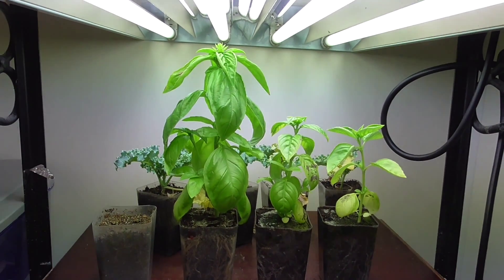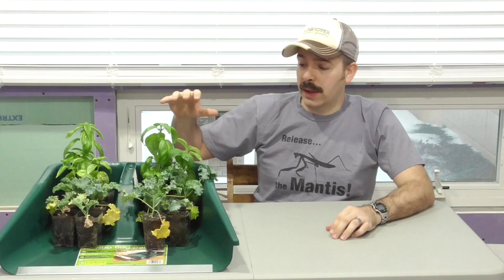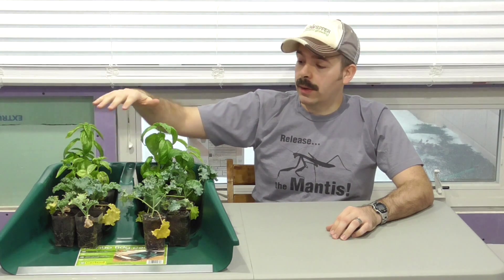Now let's actually take a closer look and see what we have. During these last two weeks of my test, I've been focusing on the kale and the basil. We're going to take a look at how the two mixes performed and how the two sets of lights performed. It's important to properly match up the variables to make accurate comparisons. I pulled all the plants — on this side, these were grown under the LEDs; on this side, these were grown under the T5s.